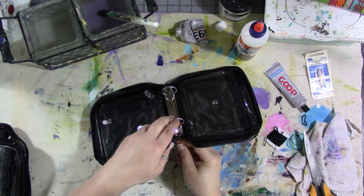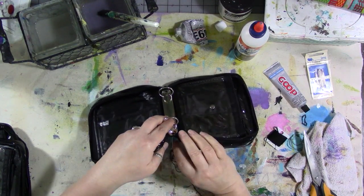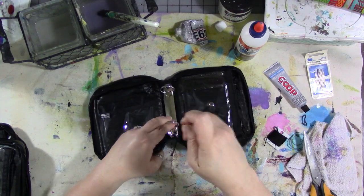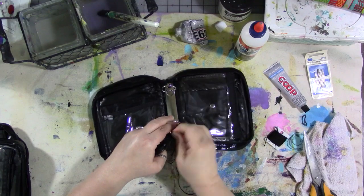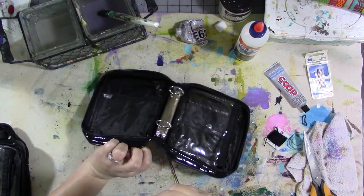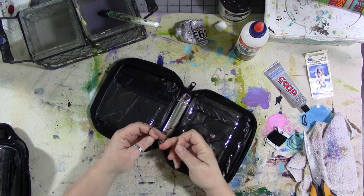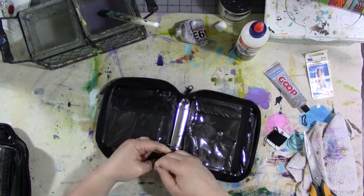Do that two or three times. Then bring your cut end around to the end on the needle and tie it in a knot — pull it tight in a knot.